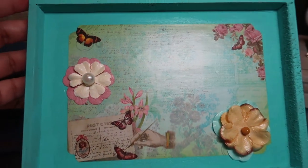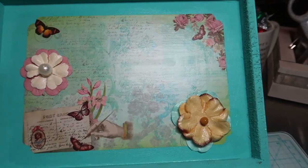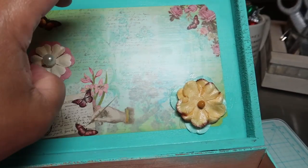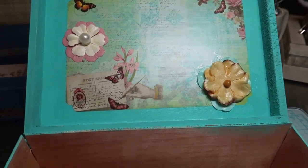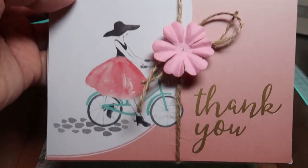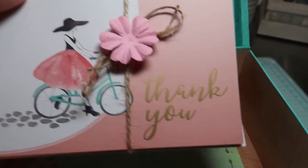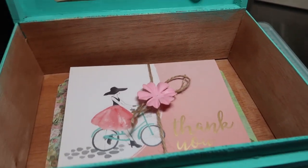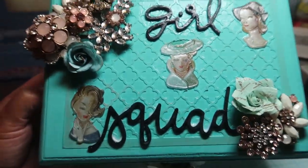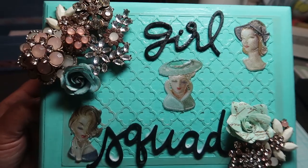On the inside of the box, it's kept simple, but you can always add on whatever you like — your name, however you want — to give it a little oomph. This one comes with thank you note cards with an Audrey Hepburn feel to them, and a decoupage of paper mache inside as well. So this is the Girl Squad box.